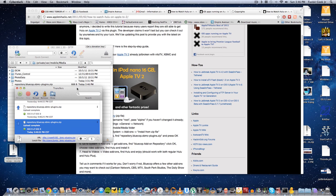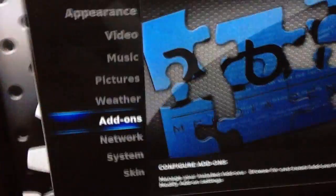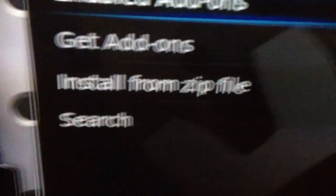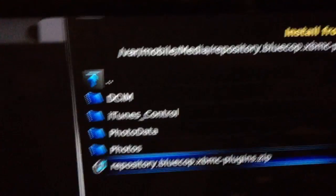Now that the file transfer is finished, we're going to go to our Apple TV in the living room and install it. Go to Settings, then Add-ons, then Install from Zip File. We're going to go to Home Folder > Media — there's our file that we're going to install. Click it, and now that's installed.